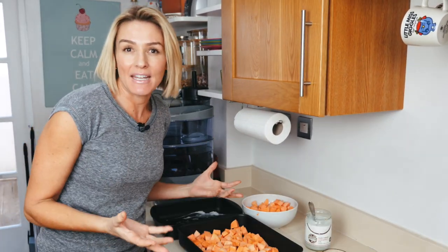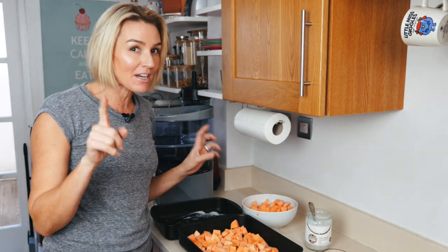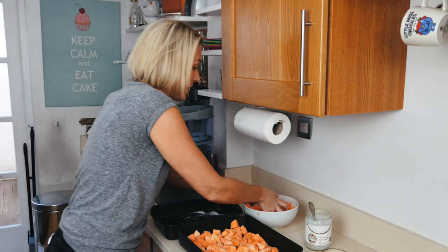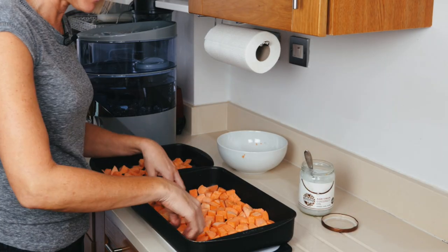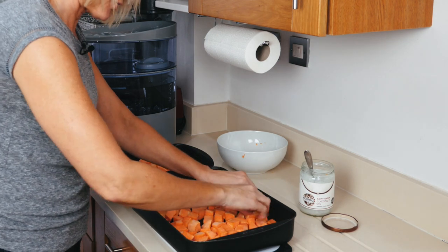Once they're roasted you can have them that evening, and with the leftovers put them in the fridge. They're great to reheat and great cold in a salad as well. I don't put any salt or any pepper — I think people can add that to their own taste afterwards.